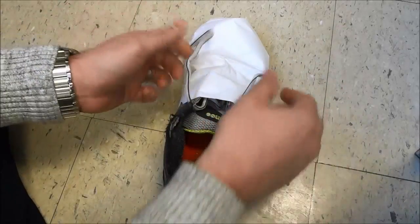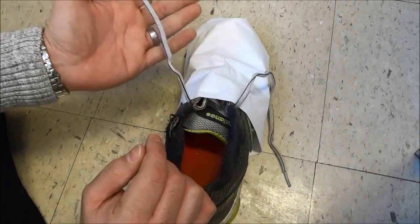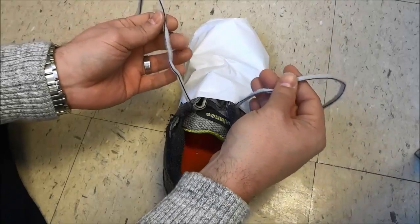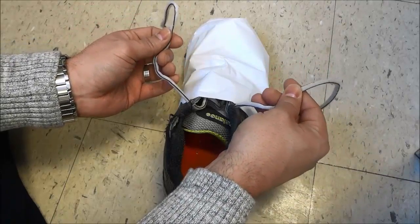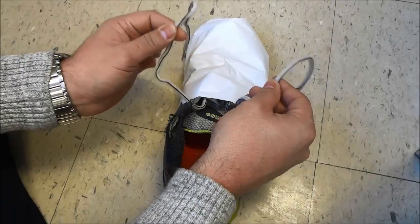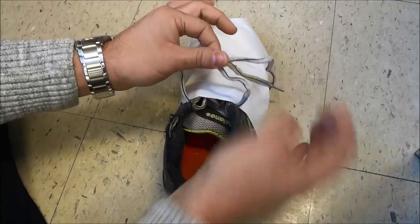Okay so boys and girls, basically you have a lace on this side which is your left side, and you have a lace on this side which is your right side. You're going to start off by grabbing the laces and then you are going to take this lace right here on this side and bring it over that lace just like that.